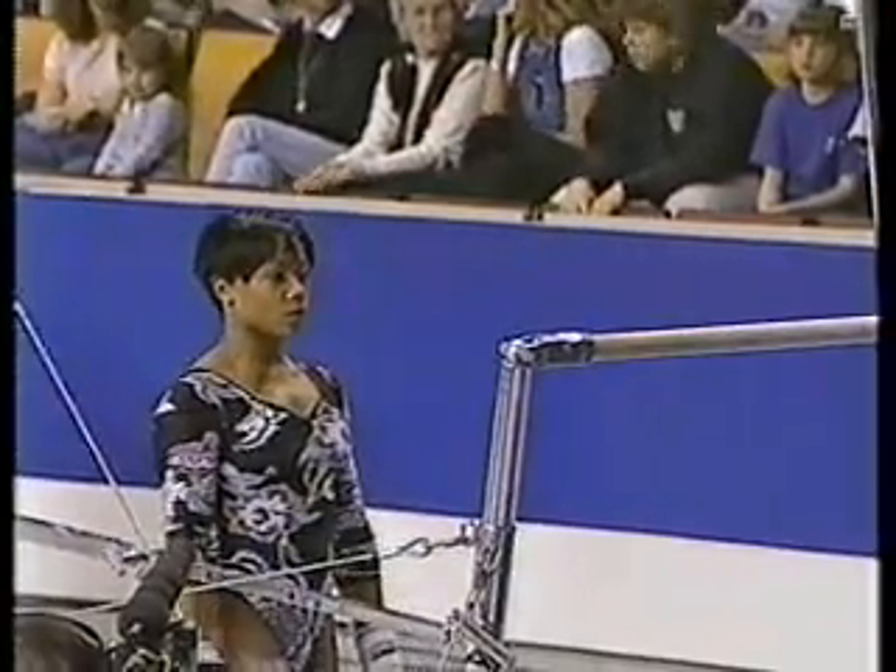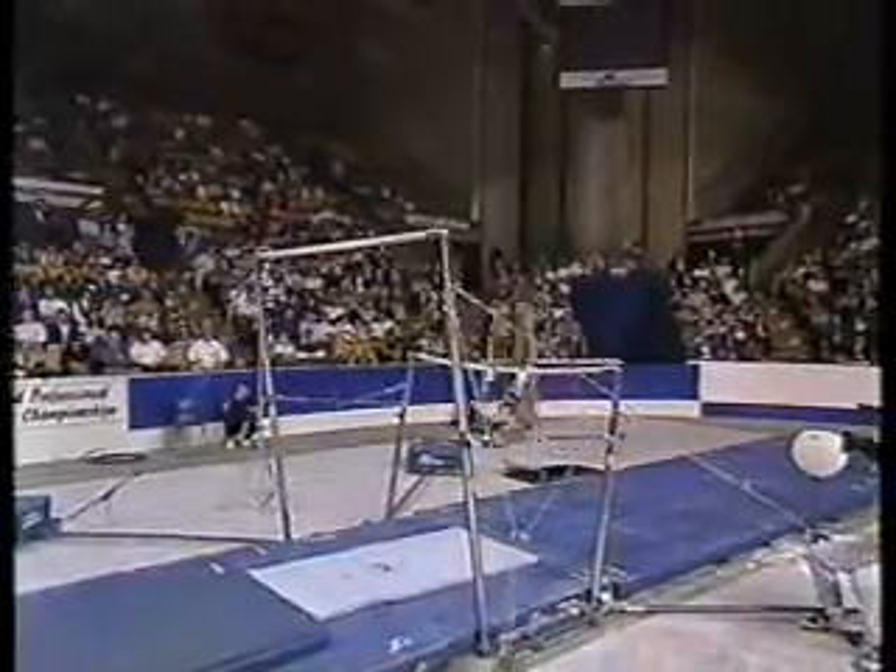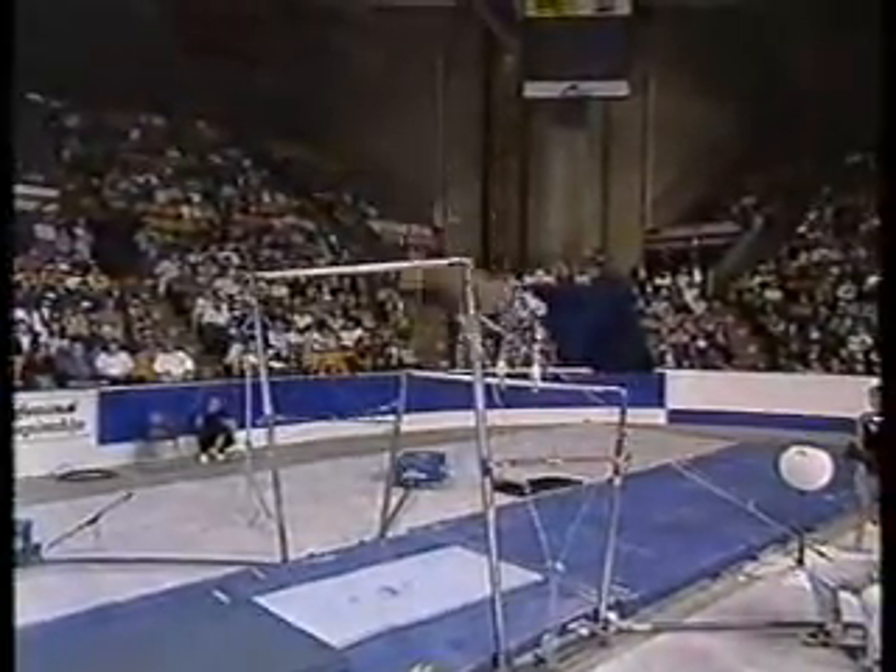They must have two releases, two bar changes, and one direction change — the minimum requirement on even bars.